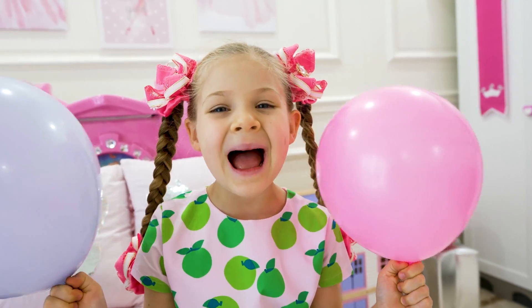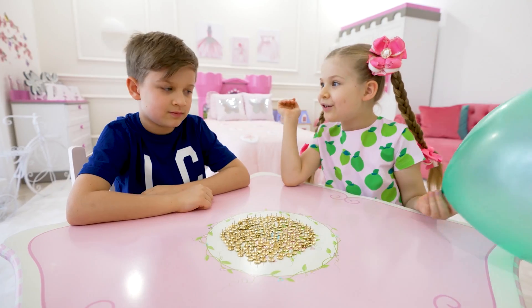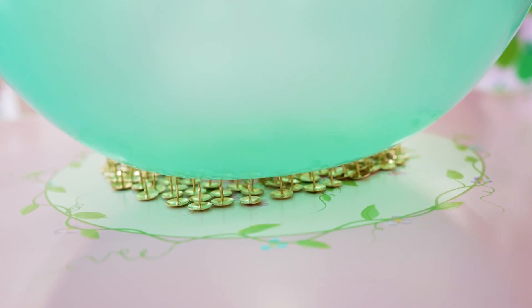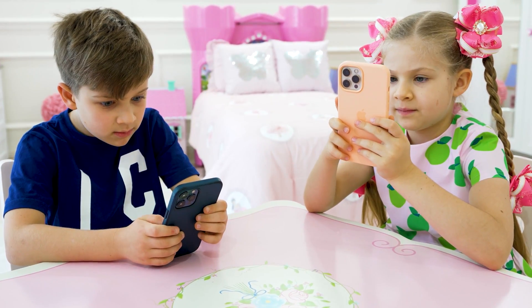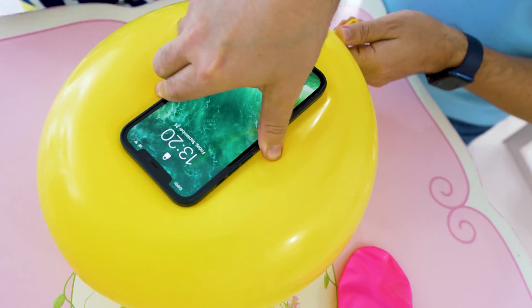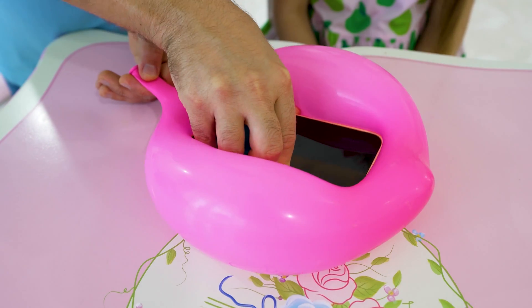Let's make a balloon challenge! Rock, paper, scissors — one, two, three. Yeah, I'm fast! Roma, are you ready? Run! Oh!